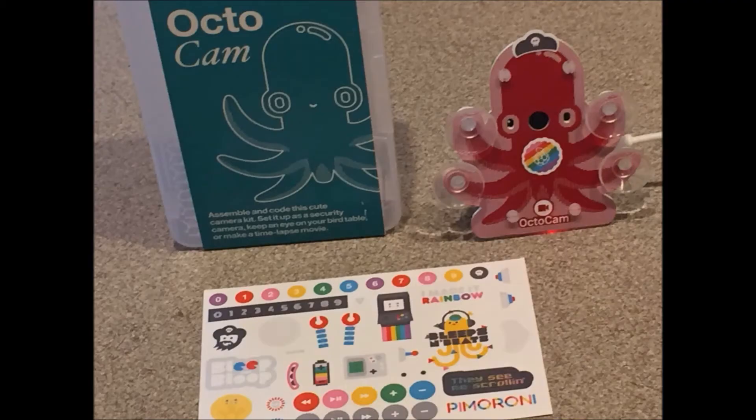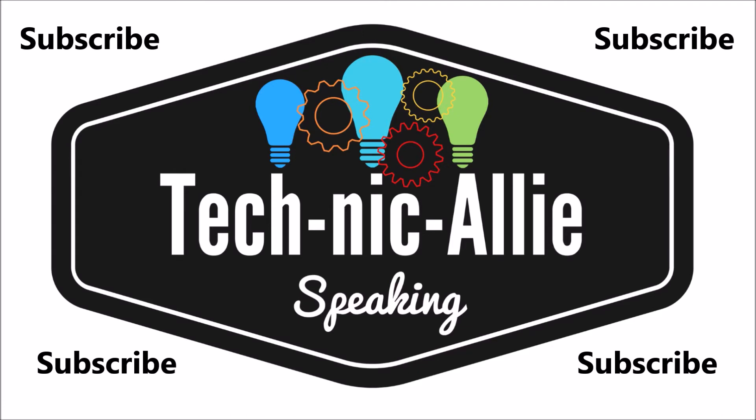The Pimoroni Octocam Kit is a great project for anyone who is just getting into Raspberry Pi, and it is an especially great choice for younger makers who do not own a soldering iron. Even my dad thought it was pretty awesome. If you loved this video, please subscribe for more Pimoroni and other videos.